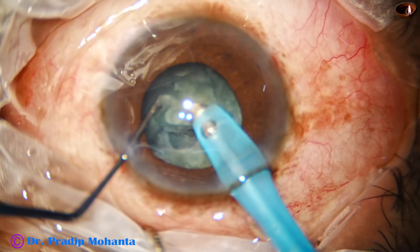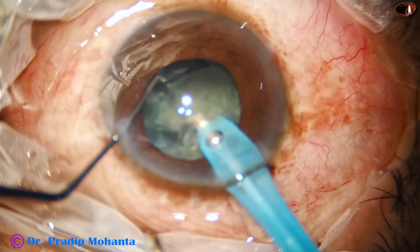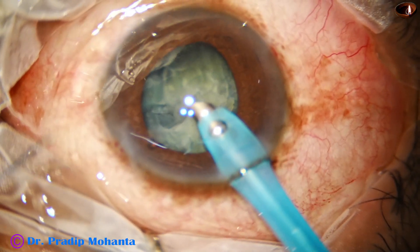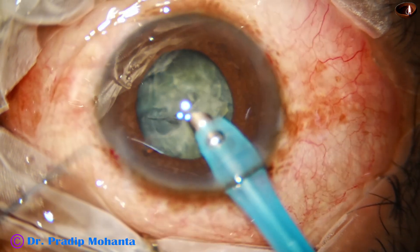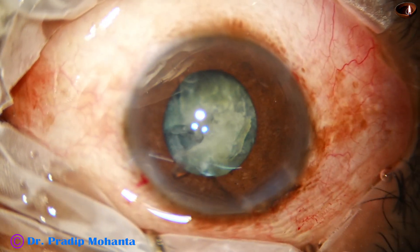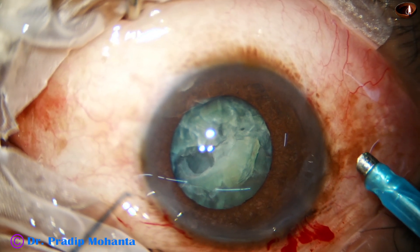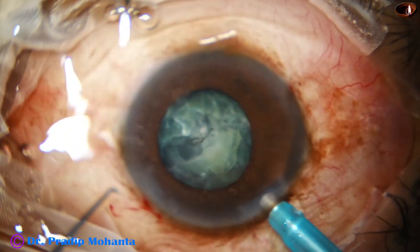Here I see that there is surge. Why is there surge? The anterior chamber is almost collapsing. I asked the assistants and they said the BSS bottle is over. So we wait, get another bottle and go in again.